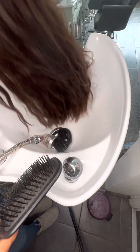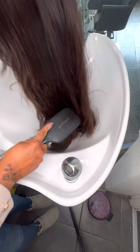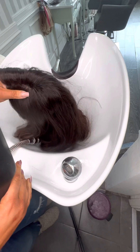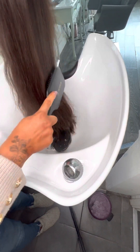Hi guys, I'm just doing a quick tutorial on how to wash your topper safely. You can do this in a sink if you don't want to do it in the shower. I always prefer to do it in the shower because you can rinse all of the hair off.